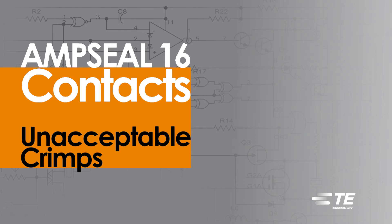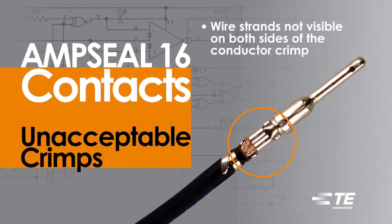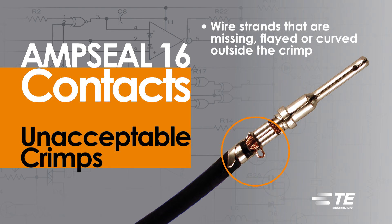Unacceptable crimps on AmpSeal 16 Contacts would include: wire strands not visible on both sides of the conductor crimp; wire strands that are missing, flayed, or curved outside the crimp. This will produce a bad crimp even if the wire is captured into the crimped area.